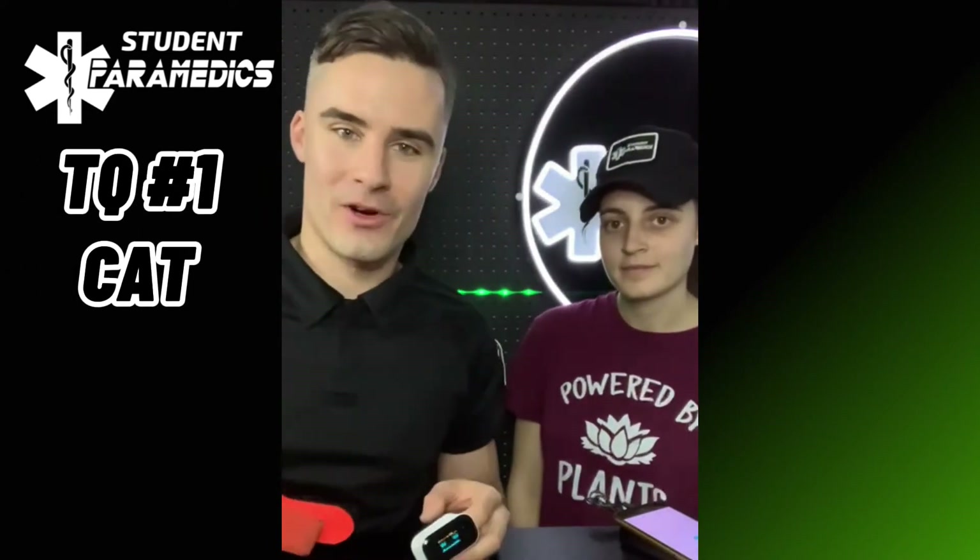I'm here with Mrs. Student Paramedic, aka Lara, aka my wife, and today we're testing out tourniquets. We've got three tourniquets here and we're going to be doing a real quick test on all three in terms of speed of application and speed of occlusion. You ready? Definitely. Let's go. Tourniquet number one is the CAT from North American Rescue. Ready? Set. Go.